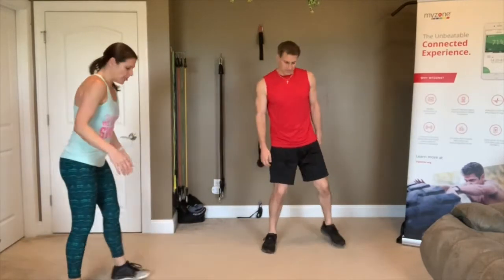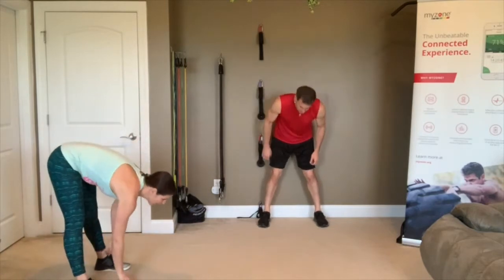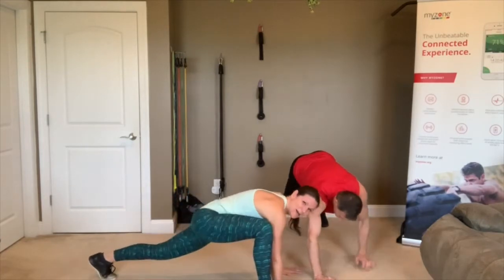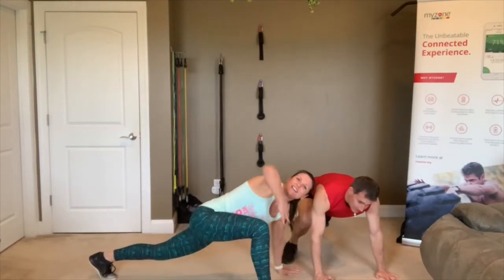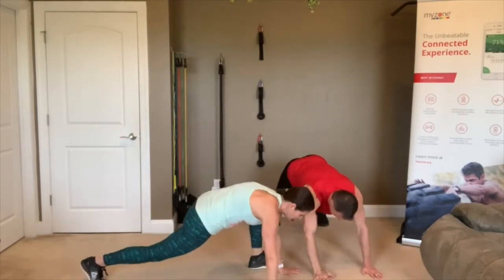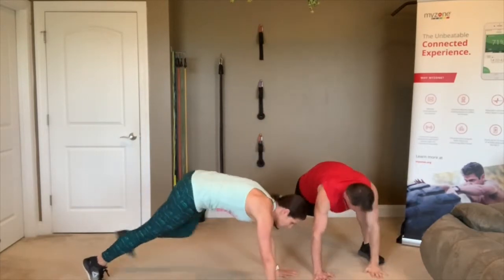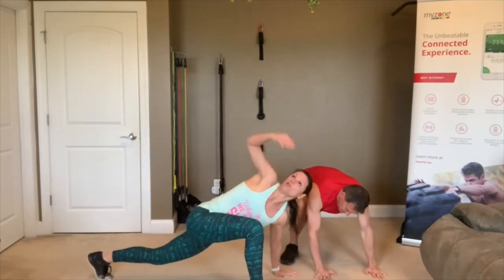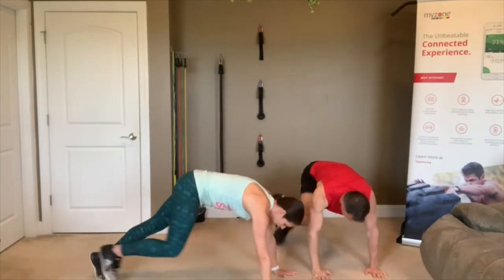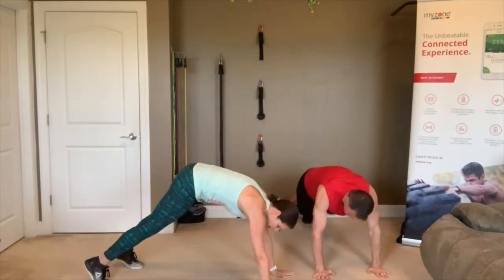Now let's do some walk-the-floors. Legs as straight as possible, bring your feet out as wide as you need to, come down to the floor and walk out. Bring that right foot up to your right arm and twist. Put that hand down, right foot back, left foot forward, and twist. Let's do that one more time — right foot to right hand, lift that right hand up overhead, twist. Other side — twist. Awesome. Now with your legs as straight as possible, come all the way back and all the way up.